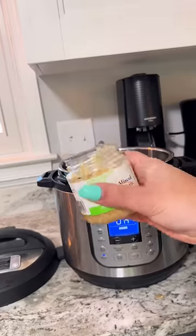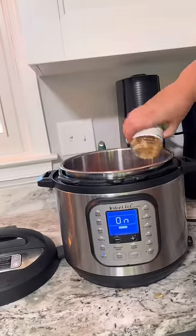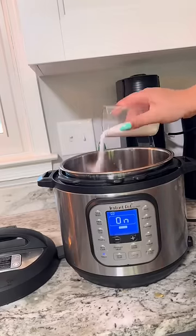This is important, do not skip this. And then add some garlic. I'm not even measuring tonight y'all, like I'm so lazy. Add some salt and pepper.